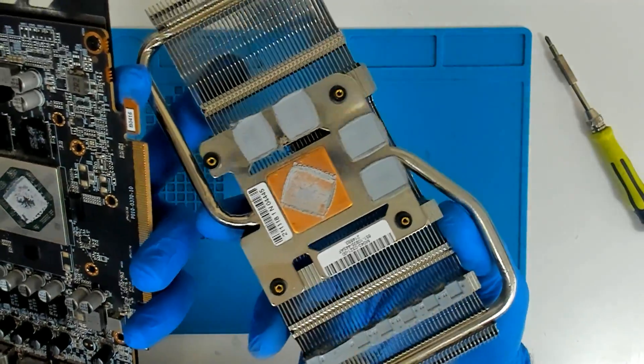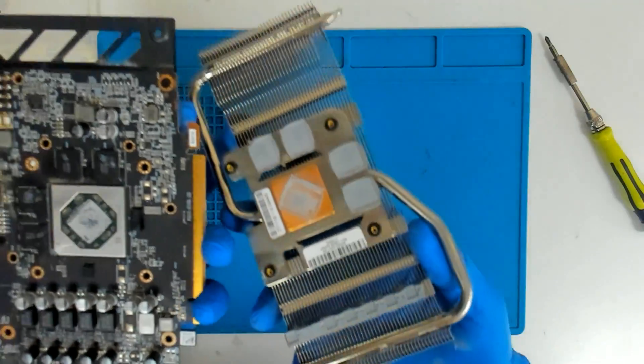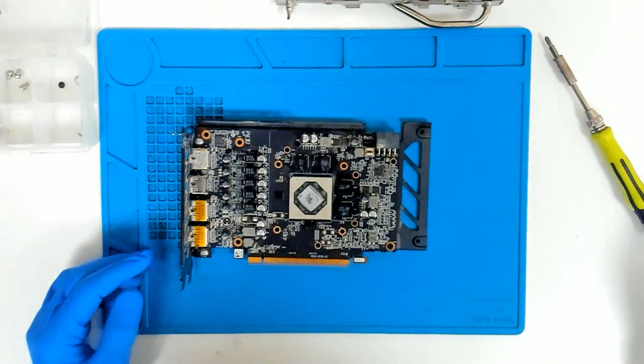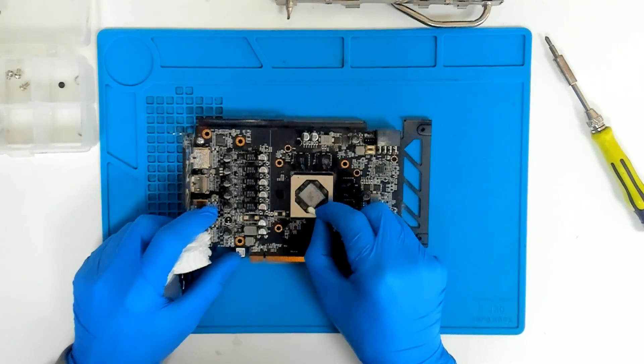As you can see, the thermal pads are all intact — we will reuse them. The customer wants only a thermal paste replacement.